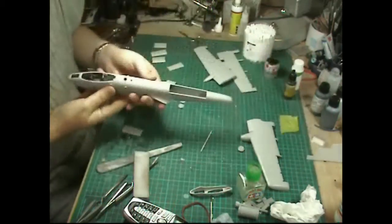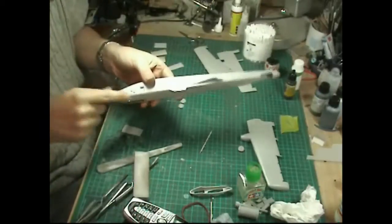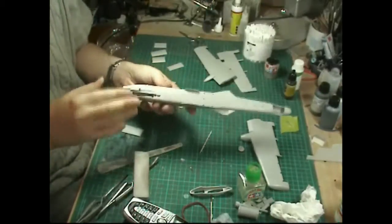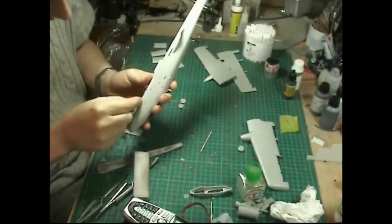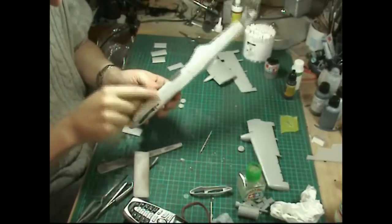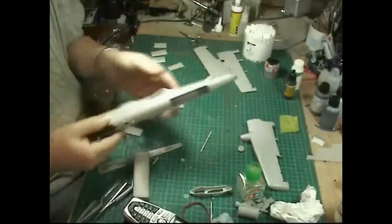The fuselage is done - it's all been sanded and any joins taken care of, including where we put the nose wheel section in. We'll pop around with some gray paint in a moment just to make sure those seams are nice, and we can re-scribe anywhere that's needed.